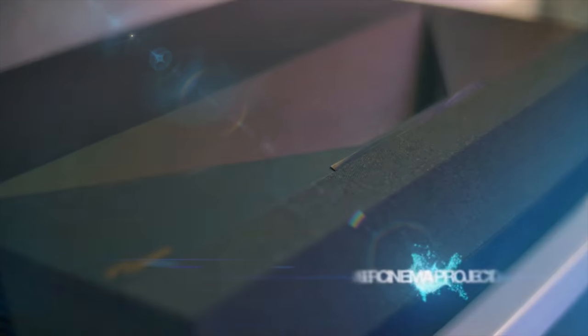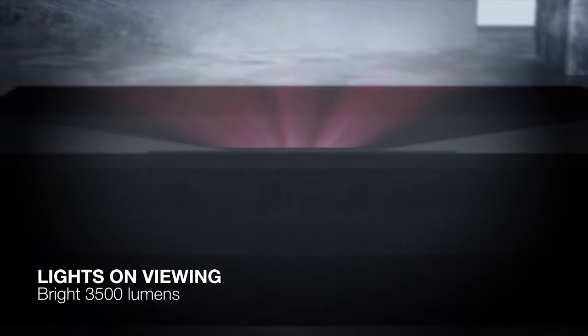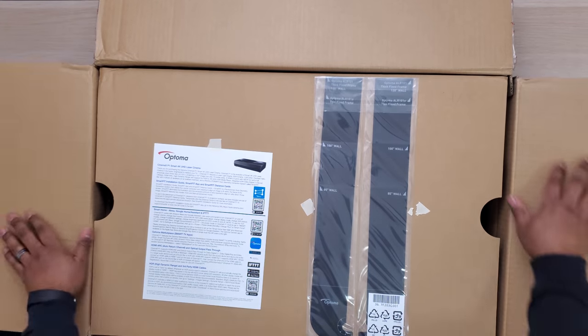Today we're finally getting a look at the Optoma P1. This is a 4K Ultra Short Throw laser projector that uses a laser light source. With 3000 lumens of brightness, the image from this projector is nice and bright, which is really helpful for people who plan to use this in a living room.